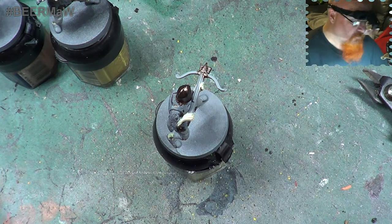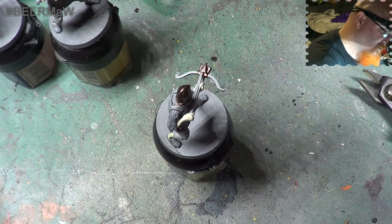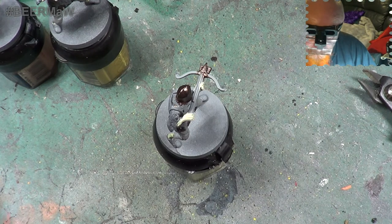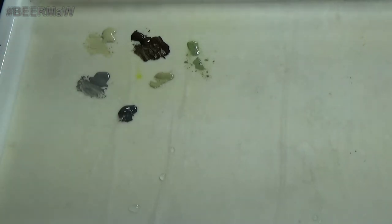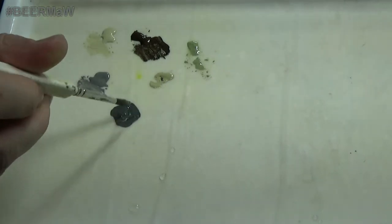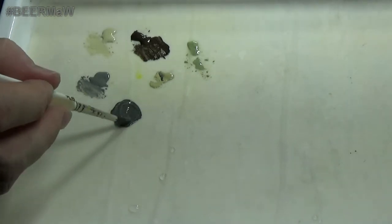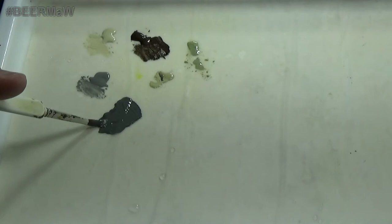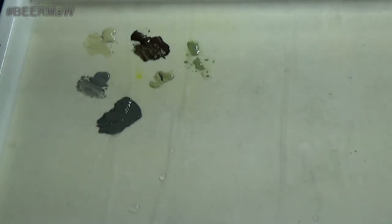Next we have one of the newer paints I just picked up - well, one I've just added to my collection - and that is Eshin Grey. I'm going to add some of this to the palette. Because I want different shades, I'm going to add a little bit of Ushabti Bone into the Eshin Grey - I don't want it to be as pale as Dawnstone but not too dark either. Into that we're also going to add just a little bit of the Cantor Blue.